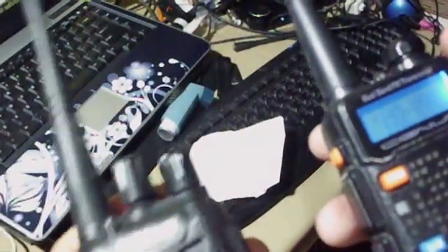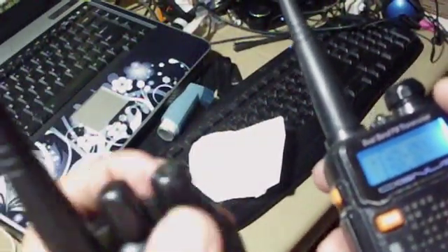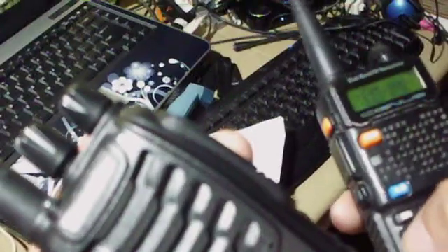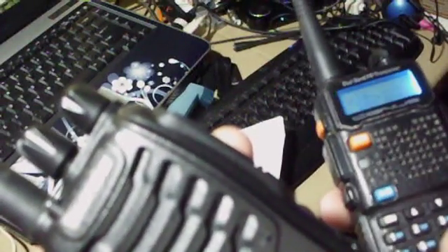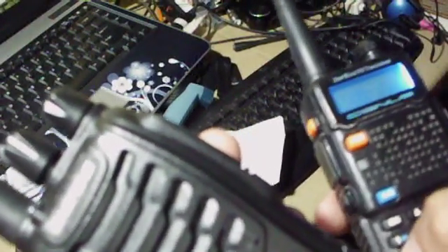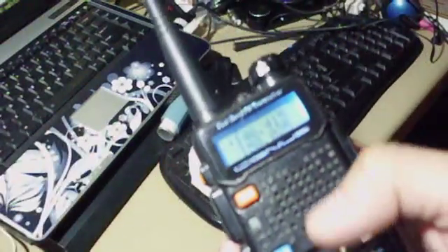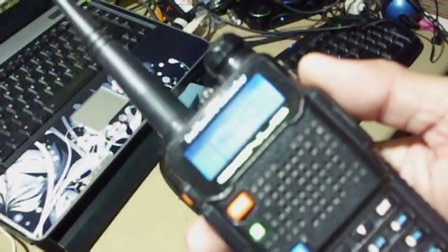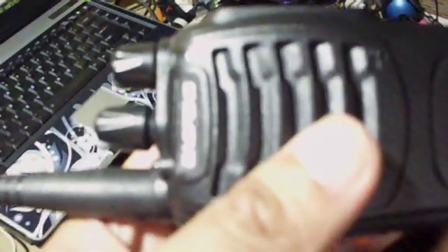Let's move the frequency to channel 5 — that's 146.415 MHz. Let's try to transmit: sound check, sound check, one two three four. Testing on receive mode as well — sound check, confirmed working.